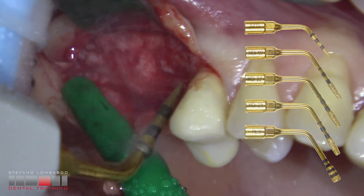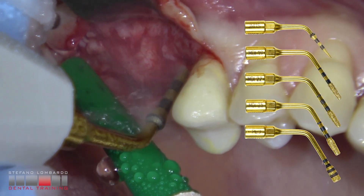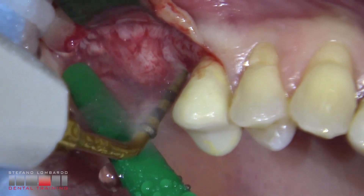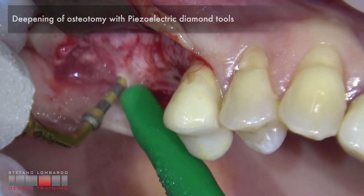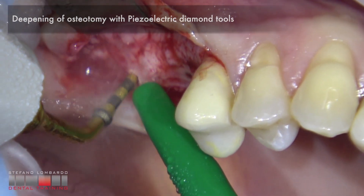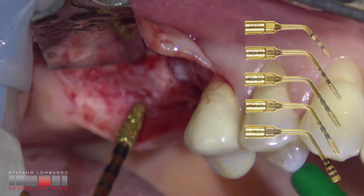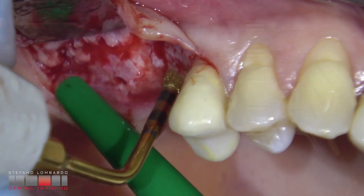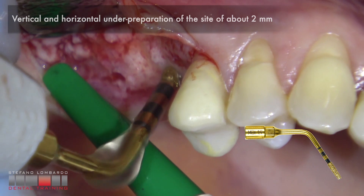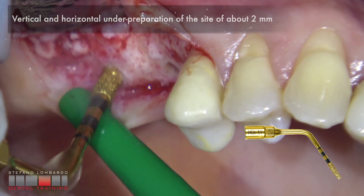Initial osteotomy of implant size with piezoelectric diamond tool. Deepening of osteotomy with piezoelectric diamond tools. Vertical and horizontal under-preparation of the site of about 2 mm.